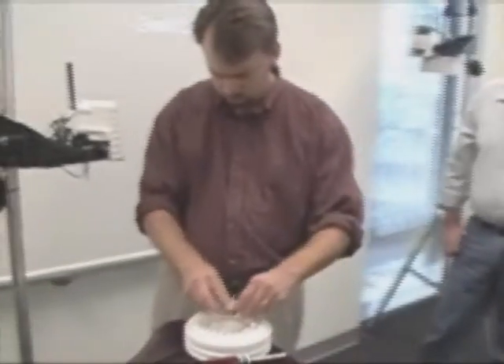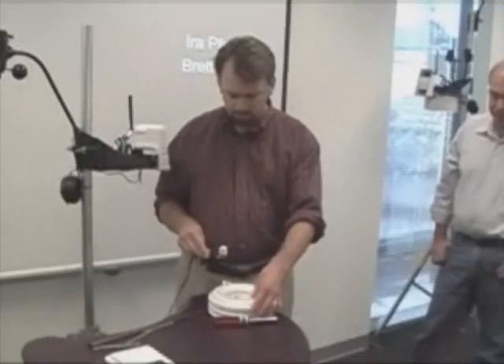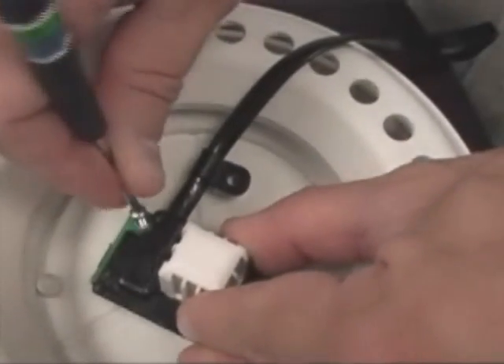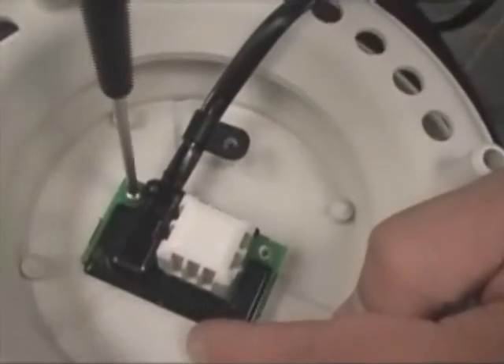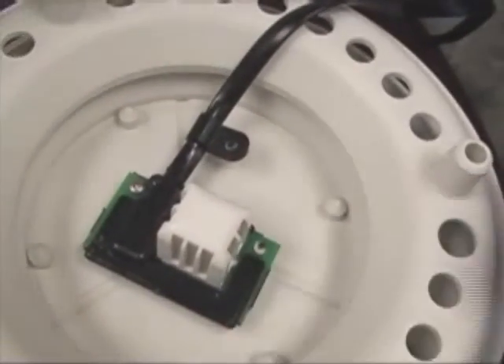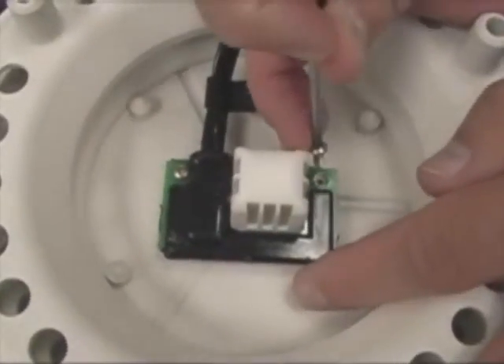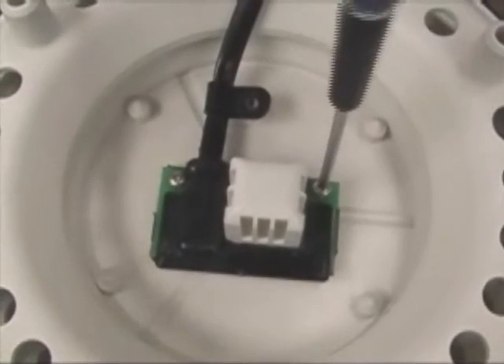When you get your replacement sensor, the process is just going to go in reverse. When adding a replacement temperature humidity module, you'll take the two sheet metal screws, place the sensor over the bosses for the screws, and put them in. Take careful note that there is another boss to hold the cable tie to secure and give some strain relief. Make sure you orient the sensor in a way that you have access to that.